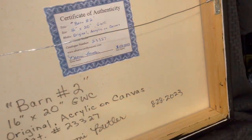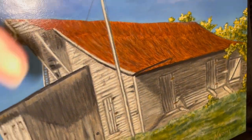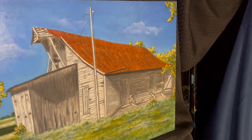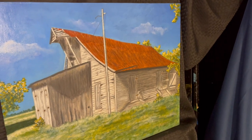The back has my certificate of authenticity — I put all the information, sign it, date it, and wire it, and it is ready to hang. So that is Barn Number Two. Hope you enjoyed this, have fun painting, and thank you for watching and subscribing.